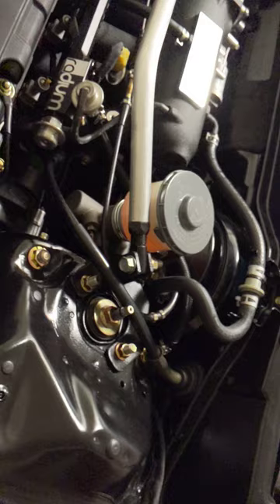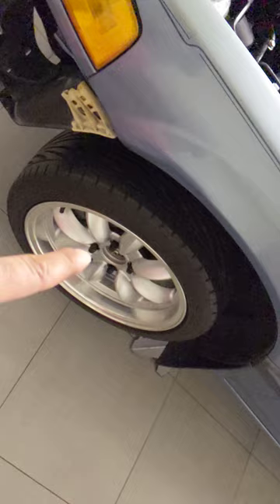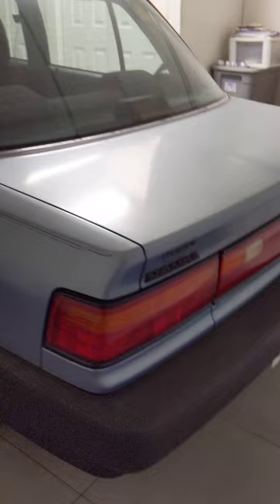This is a Honda Civic DX, so it didn't come with four injectors — not the Si. Sorry for the camera angle — I'm not a YouTuber or a vlogger, just a hard-working family man. The daily is a Lexus GS sedan. This is just the Honda Civic DX build.